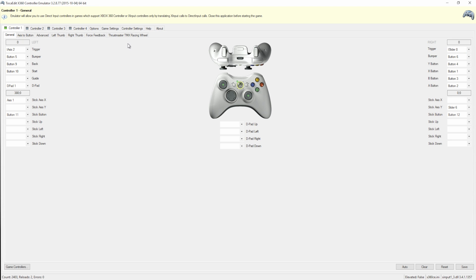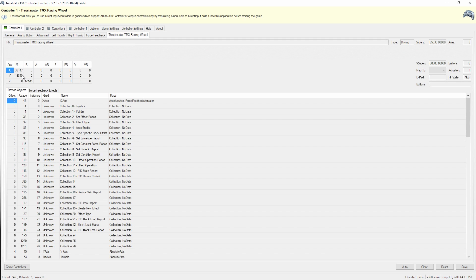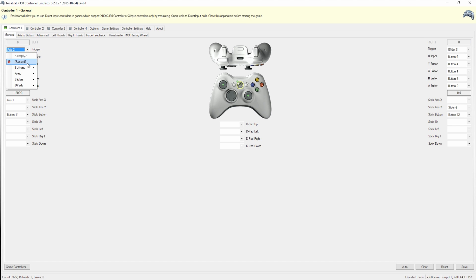Now for the brake: go back to the steering wheel tab and press the brake pedal. You can see it changes the value for the Y-axis — the steering wheel is the first axis and the gas is the third, so the brake is Axis 2. Go back to General and select Axis 2 from the axis list. You'll notice when I put my foot on the brake it goes away, so we need to go to Axes Inverted and select Axis 2. Now the brake engages when I press it and disengages when I release.